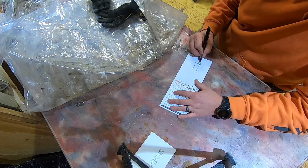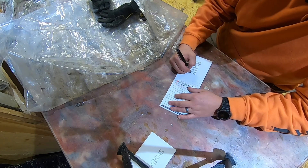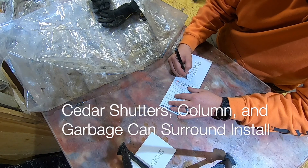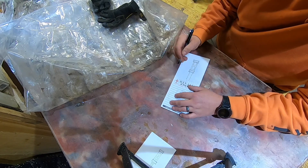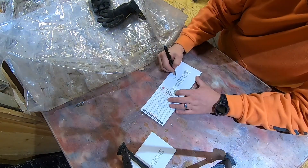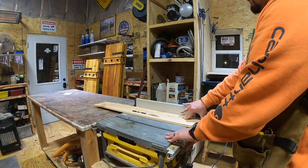Hey everybody, welcome back to my channel. Today we're going to be going over cedar curb appeal. I've got these cedar fence panels and I'm turning everything into a nice look — once everybody drives by they can see the nice stain on the cedar. Getting everything drawn out just how I want it and time to start cutting everything up.